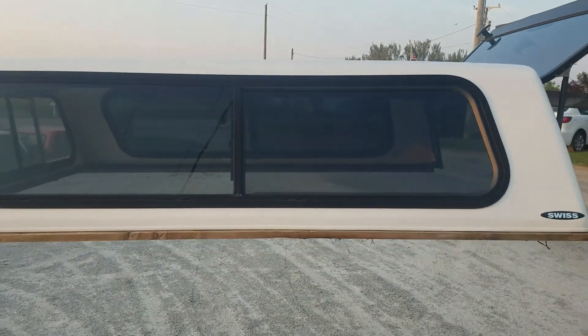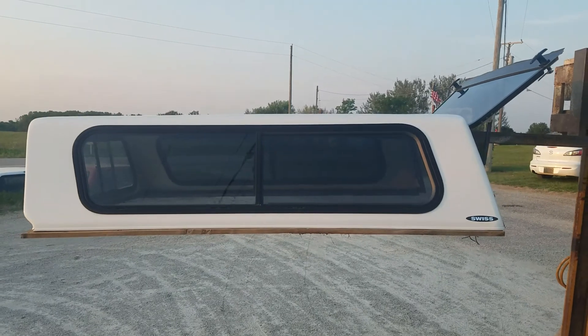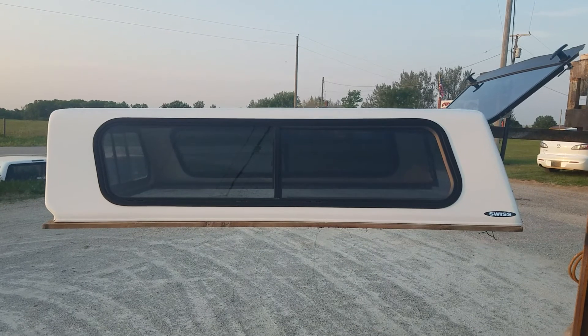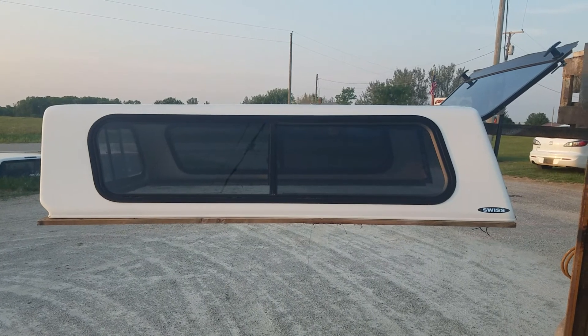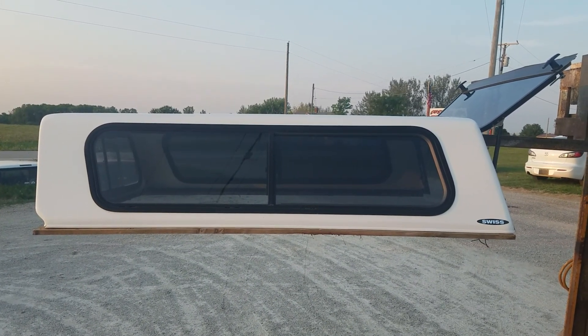Cab-high fiberglass Swiss unit, white. It fits a 94 to 04 Chevy S10 or GMC Sonoma with the six-foot short bed. This one's ready to go — just needs a little bit of TLC.